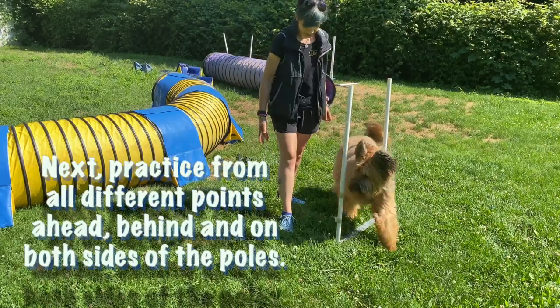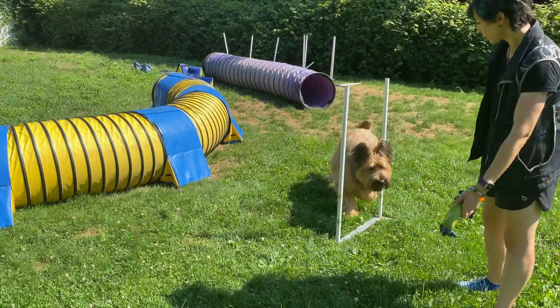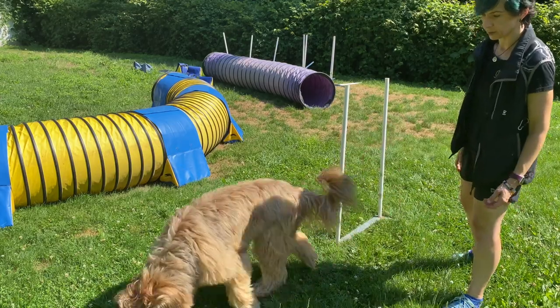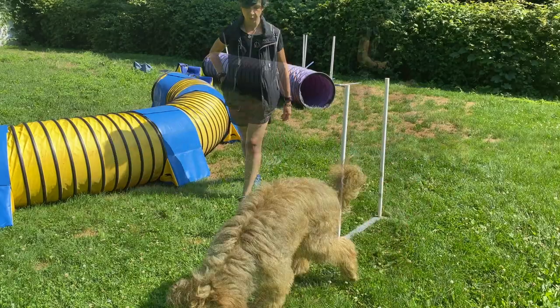Then we're going to vary it from position to position as if it were a clock. The weave poles are the center of the clock, and each position is a number around the clock for the handler. Stand in various positions around the clock — a little bit ahead, a bit behind, 12 o'clock, 6 o'clock, 3 o'clock — all those different positions so your dog can enter no matter what.